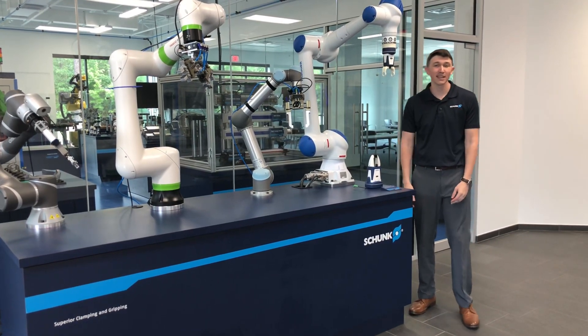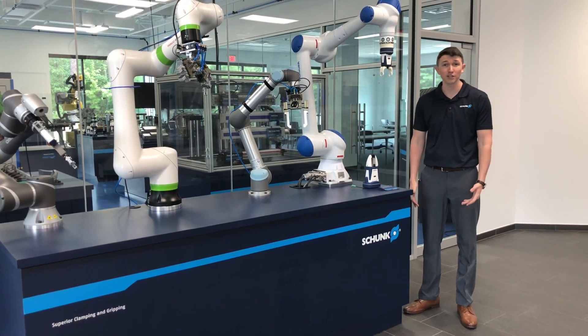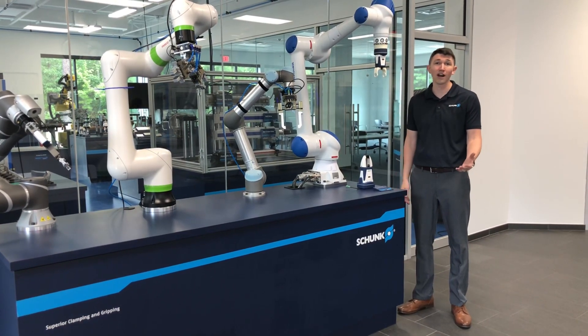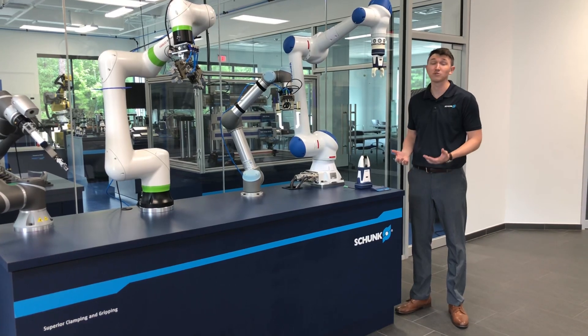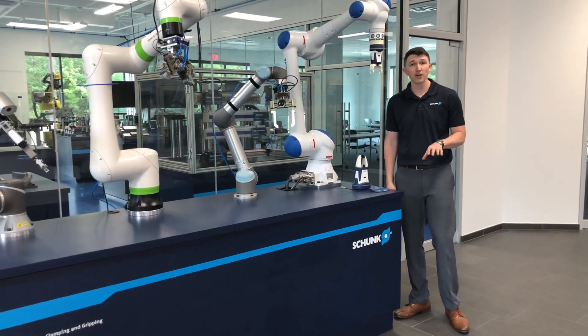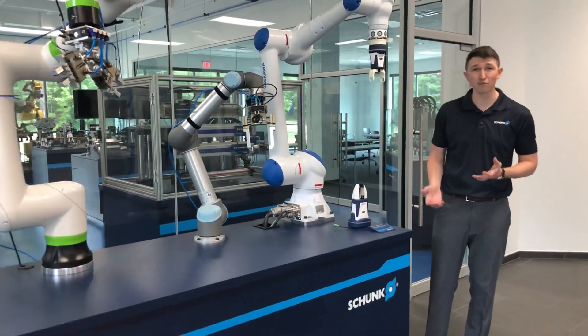Hi, my name is Mark Patterson and I'm the Business Development Manager here at Schunk for Cobots. Today, happy to have you guys here for RIA week. We're going to talk about standard end-of-arm tooling for lightweight robots and cobots. We're going to start it off by talking about collaborative grippers.